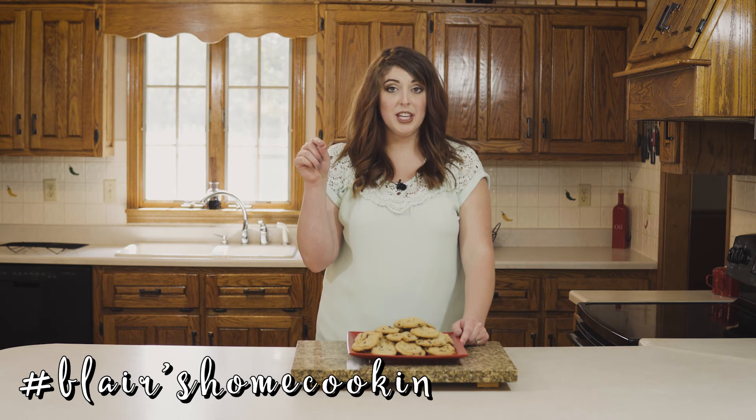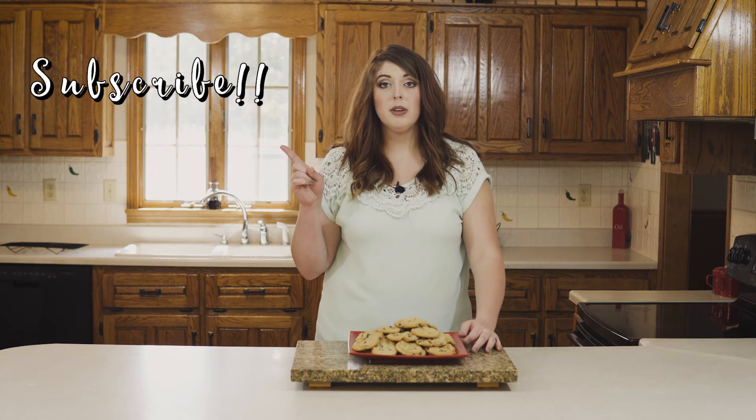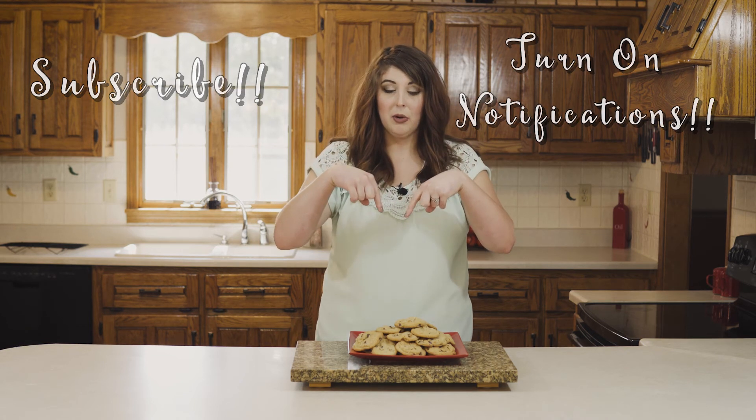There you guys have it — we have chocolate chip cookies. Please go ahead and make this recipe. If you do, hashtag it on Instagram, BlairsHomeCookin. I will be uploading videos every other weekend, so if you like what you see, keep watching every other weekend. Make sure to subscribe, turn on that notifications bell, and leave a comment below. The recipe will be in the description below as well.